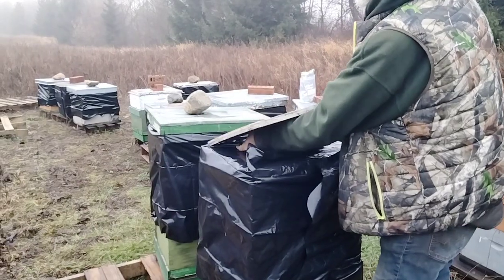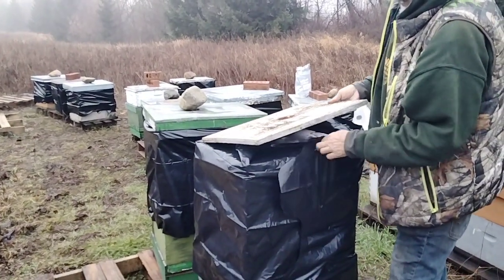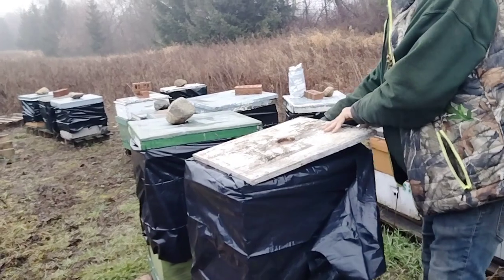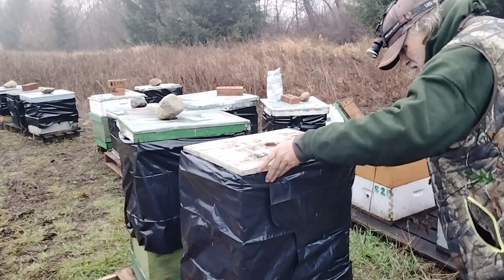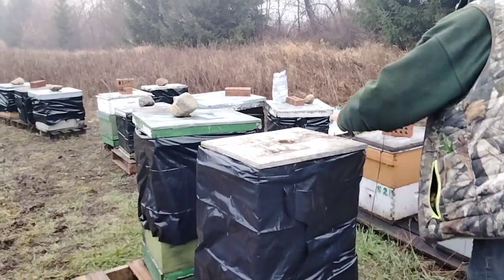Wrapping your hives in plastic — everybody says that goes against everything. But those bee cozies are plastic, right? Well, that's the difference. Actually it works pretty good. Heck, a lot of these are put on in that tar paper, I tell you what.